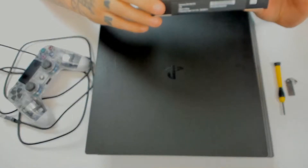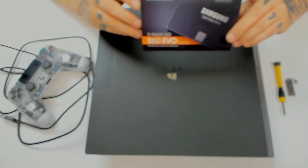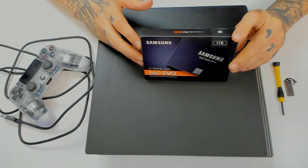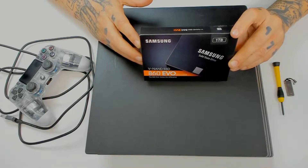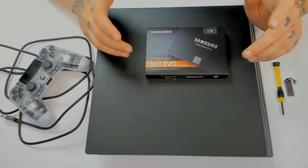Hello everybody and welcome back to another stream. I had two subscribers that got their money together and donated this brand new Samsung 860 EVO SSD hard drive. So I'm going to be installing it into my PlayStation 4 and doing an unboxing. Let's get started.